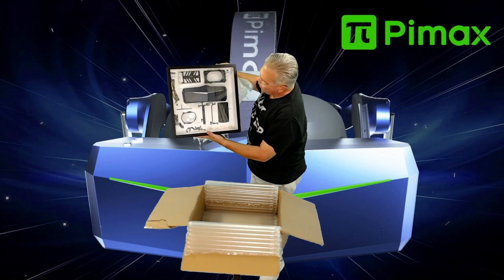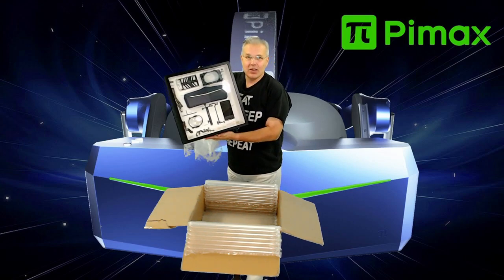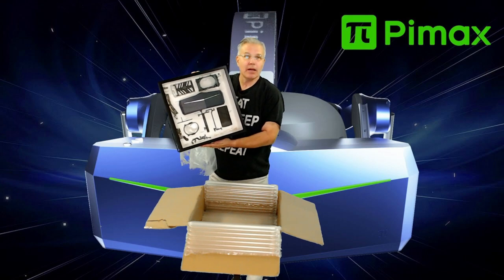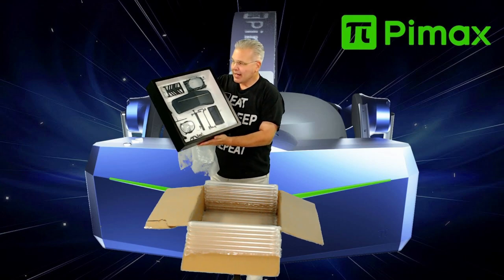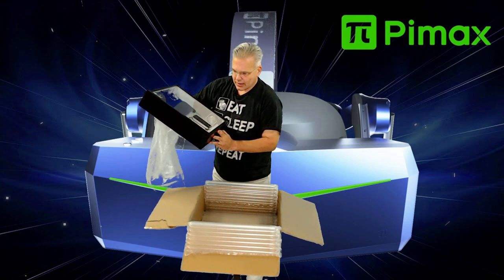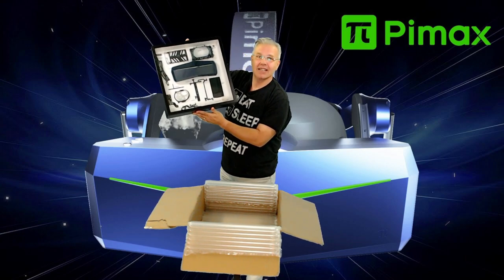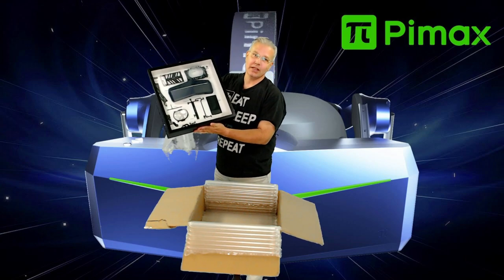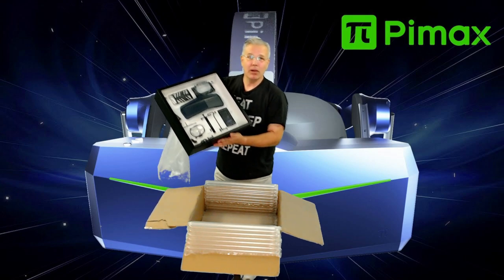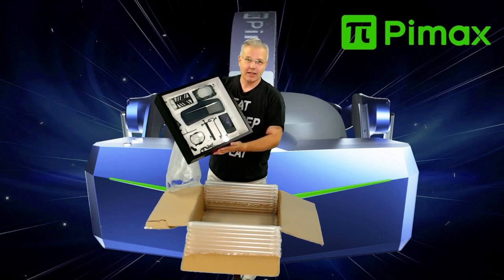Look at that — that is gorgeous! And it's signed by Robin Wang: 'Never Stop Innovating.' I just redid my studio and I've been looking for cool things to hang on the wall, so Pimax, I can't thank you enough. And look — number 007! This is number seven in a set of only 100 in the world. I am honored and feel blessed that you guys sent this to me.